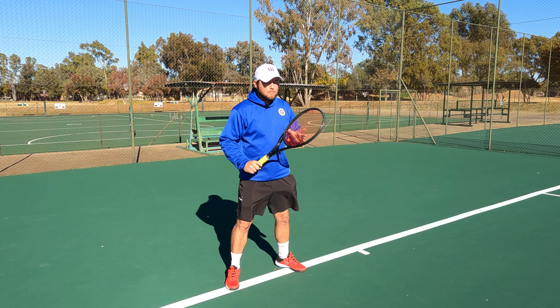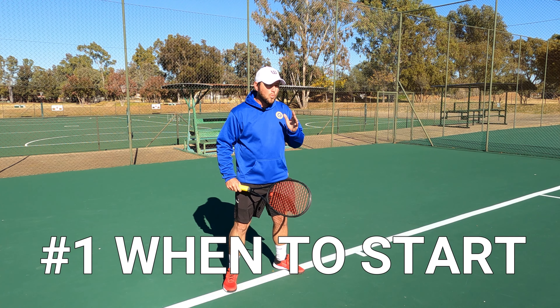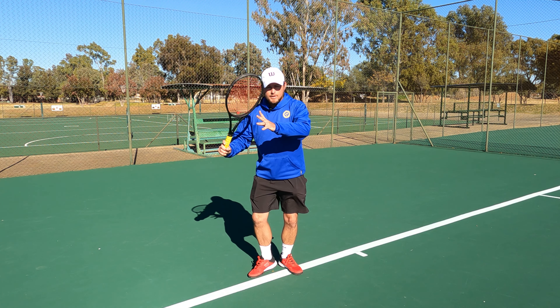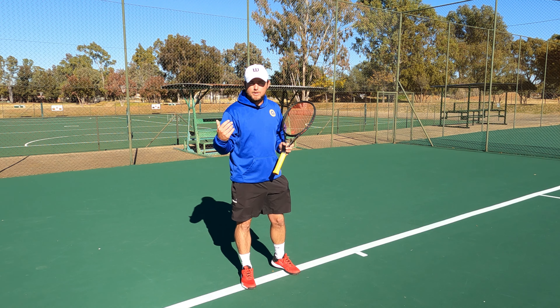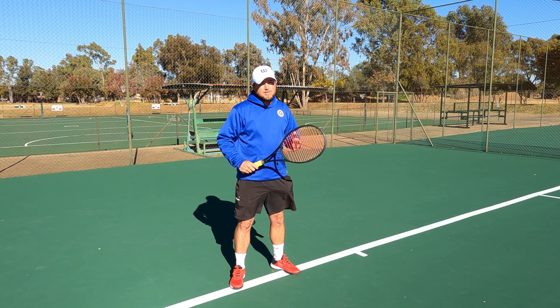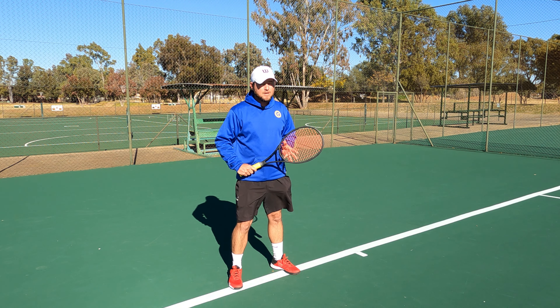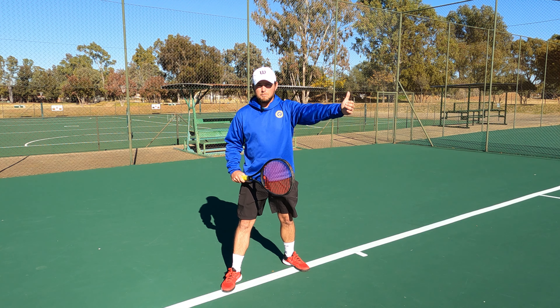There are two important aspects of keeping this swing smooth. The first thing is deciding when to start. A lot of the time we tend to wait too long and then we cannot have a full free-flowing swing. The faster the game gets, obviously the earlier you'll have to start. The easiest suggestion is that you want to split step when your opponent makes contact.